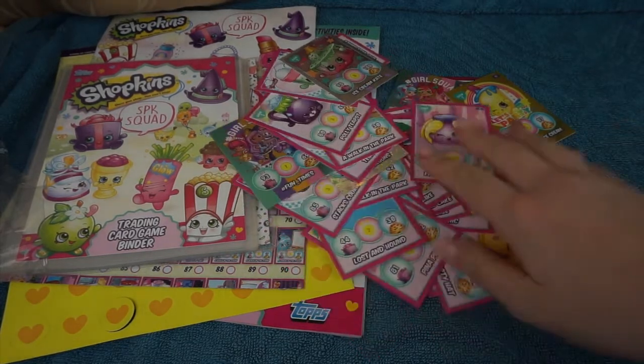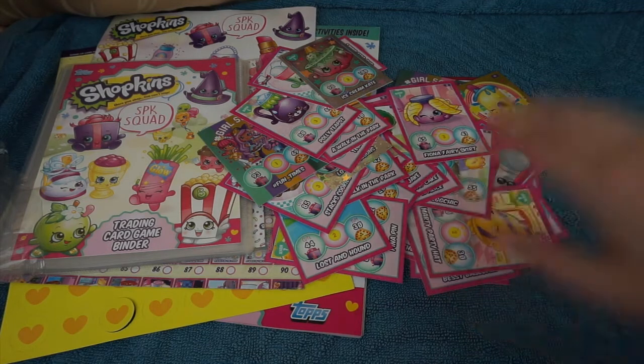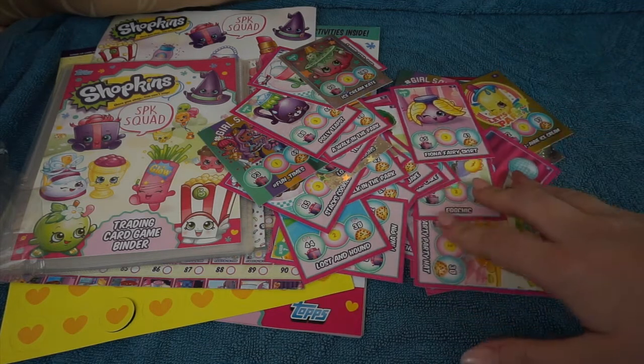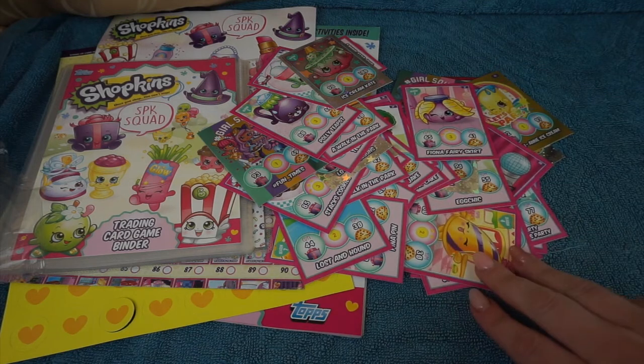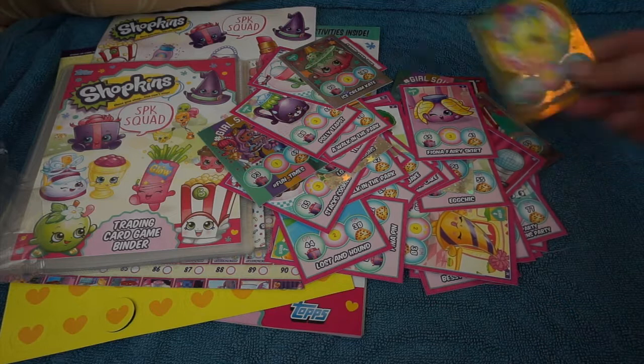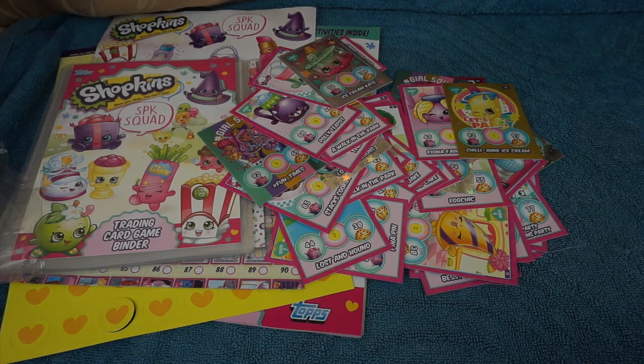Thanks for watching guys. These are all of our starter packs and booster card packs that we got - these are amazing cards. I'm definitely going to be opening a full box of these to try and complete my set. Don't forget to leave a comment down below if you're collecting these and if you've got any of these super rare gold cards let me know down in the comments below. Thanks for watching and I'll see you all next time, bye guys.